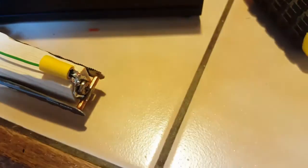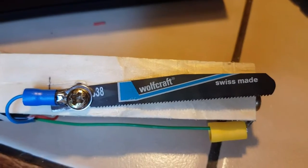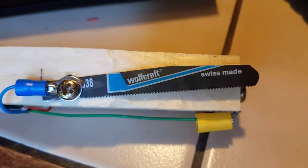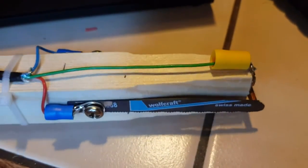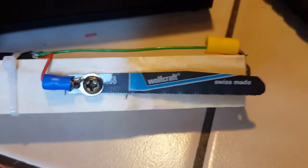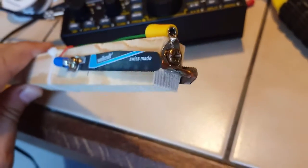Looks like it works great. Here's a better view — it says Swiss made, but really it's French made. And here's the top, the other side, and the front.